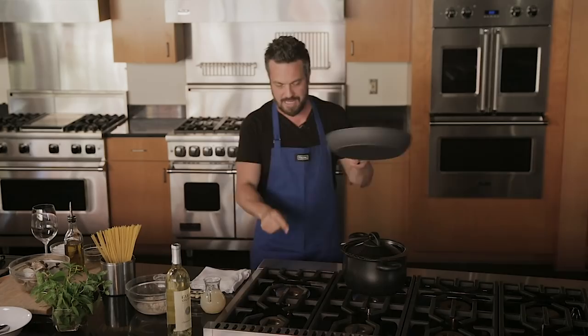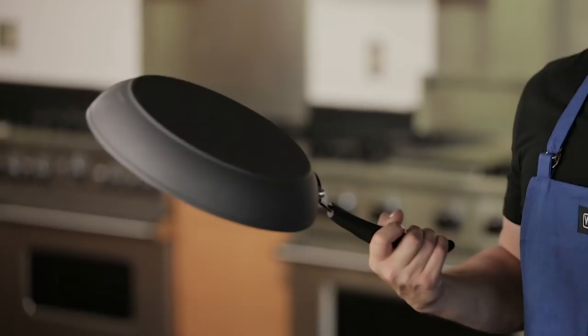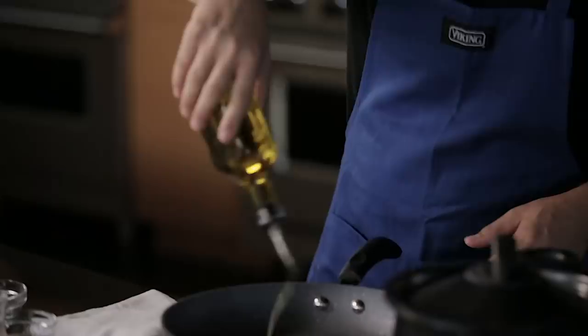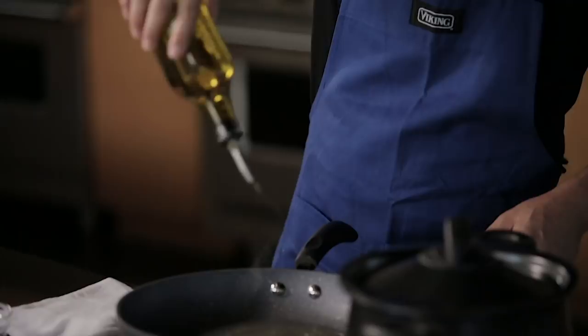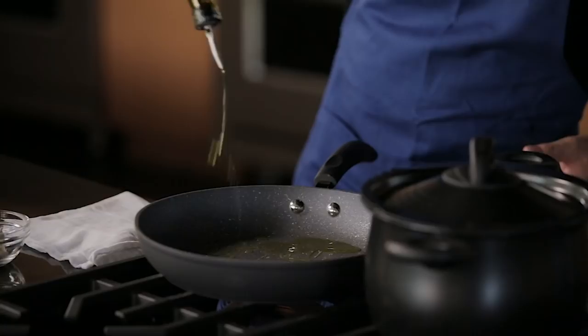Second: hot pan. Thanks to the 23,000 BTU that Viking provides me, I can literally cut my cooking time in half — okay, maybe not half, but by a lot — because these things get hot really fast. Extra virgin olive oil. There is no butter in linguine and clams. A good amount of olive oil, because olive oil will provide the base for the thickness and the coating of your sauce.